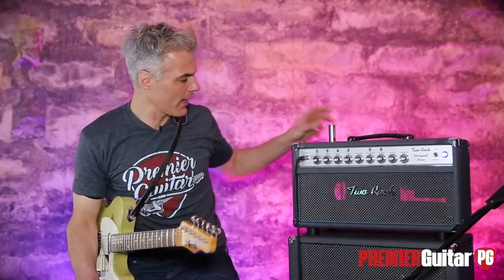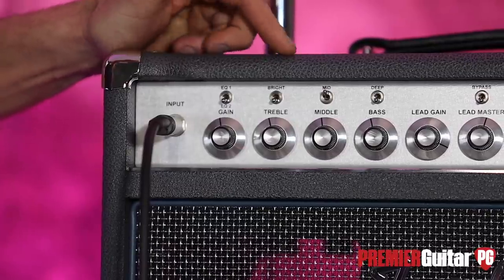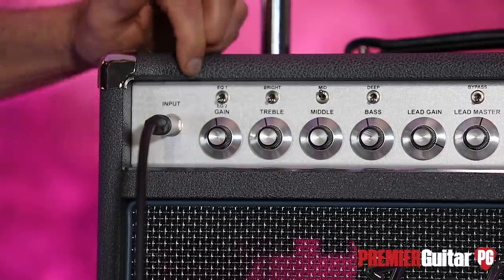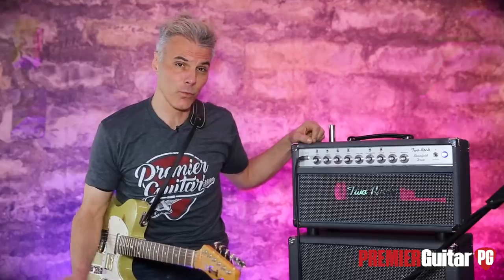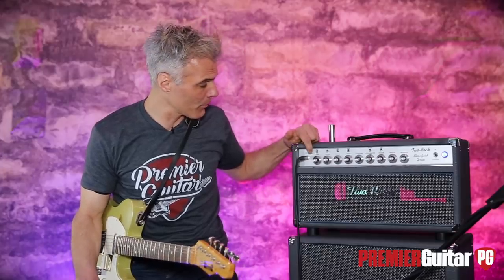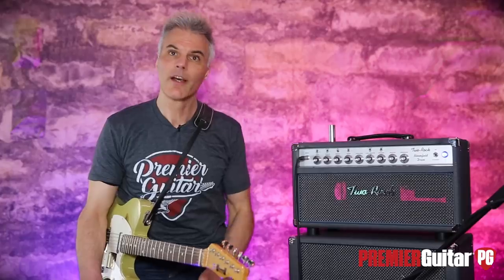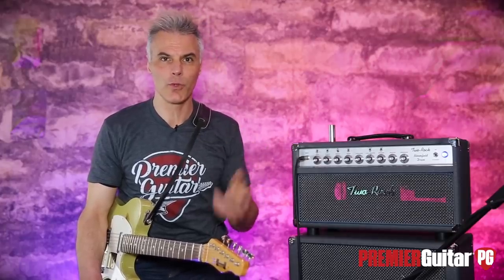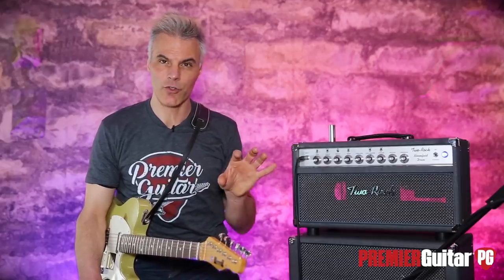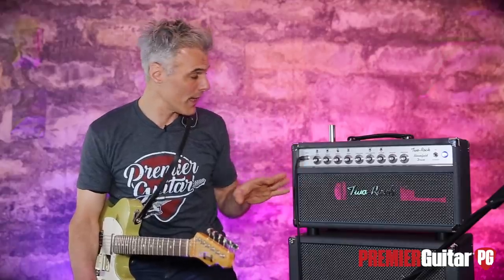The front panel has a three-band EQ, but there are some special ingredients as well. There's an EQ switch — one setting works better for single coils, where I am right now, and the other works better for humbuckers. I like that, particularly if you're playing out and switching between those kinds of guitars, because the volume disparity is usually so great you'd have to adjust your amp. With this, it's just one flip of a switch.